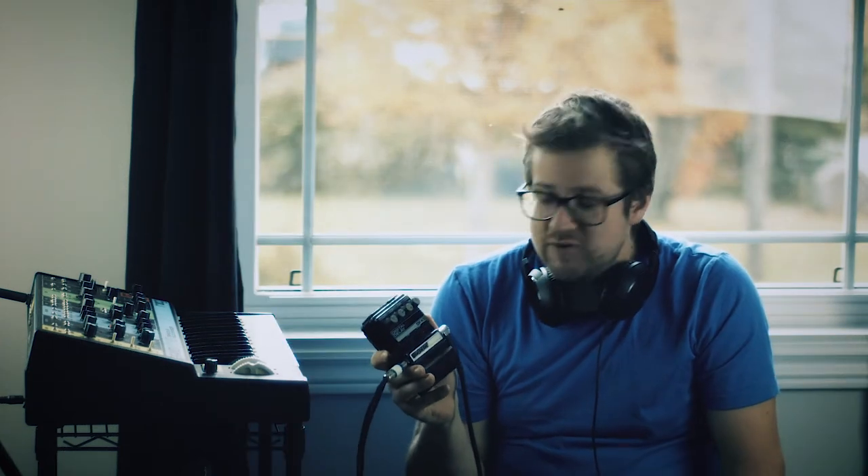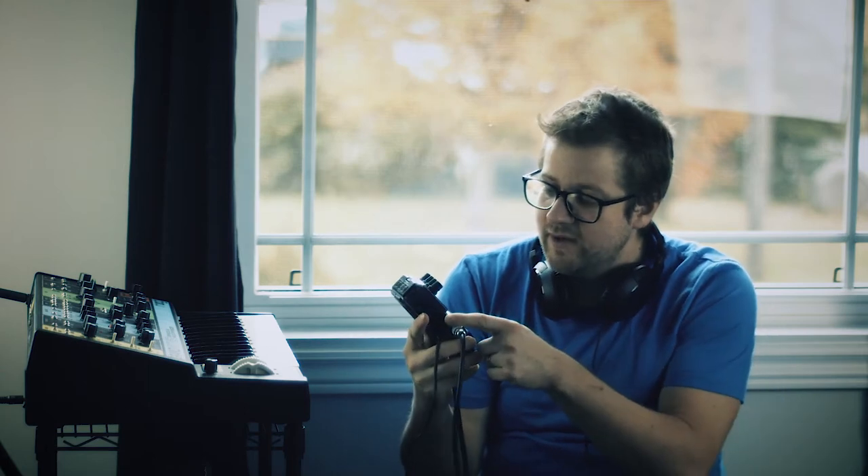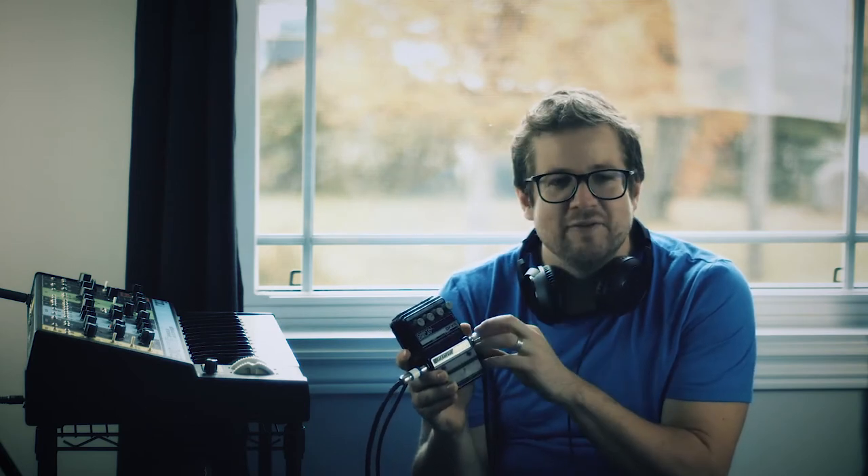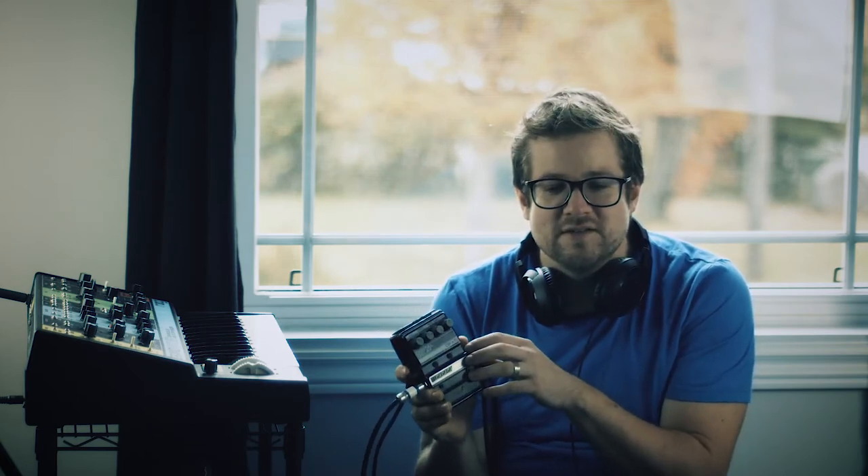This is a really cool pedal that I picked up in a trade, and I've had it modified to have a regular 9-volt adapter plug-in, but otherwise the thing's pretty stock. It has a really cool feature called infinite repeat and a really unique sound. There's kind of a weird quirkiness to this digital delay, being from the 80s or 90s.